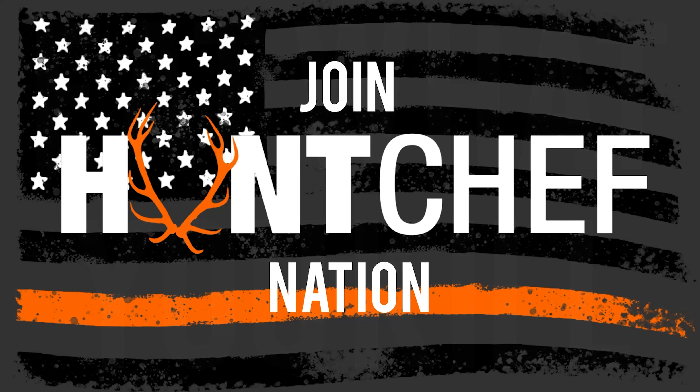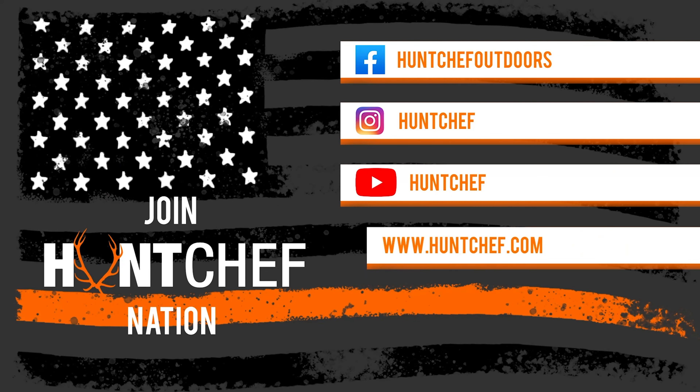Stay tuned, a lot more coming for Hunt Chef Nation. Follow me on Instagram, Facebook, and YouTube.